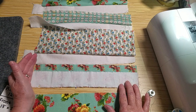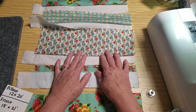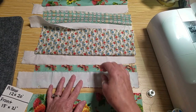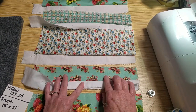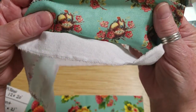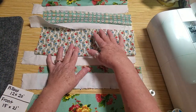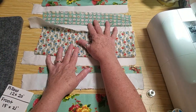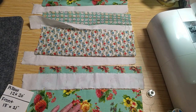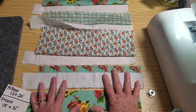I'll trim these ends off — I cut it a little bit too long. One thing to keep in mind is if there are any directionals, make sure as you do this that you have the right side up. For instance, this one has those cute little birds, so make sure they're facing the right way. These buttons are a little directional too, so I have everything facing the same direction. With that in mind, I put the white on the bottom.